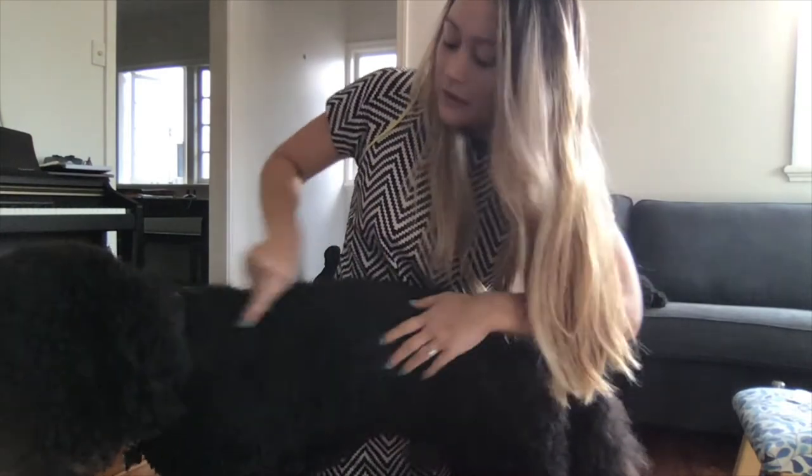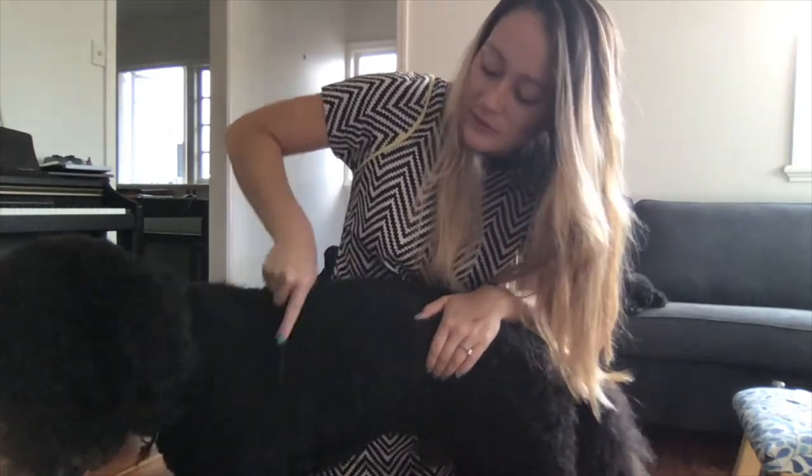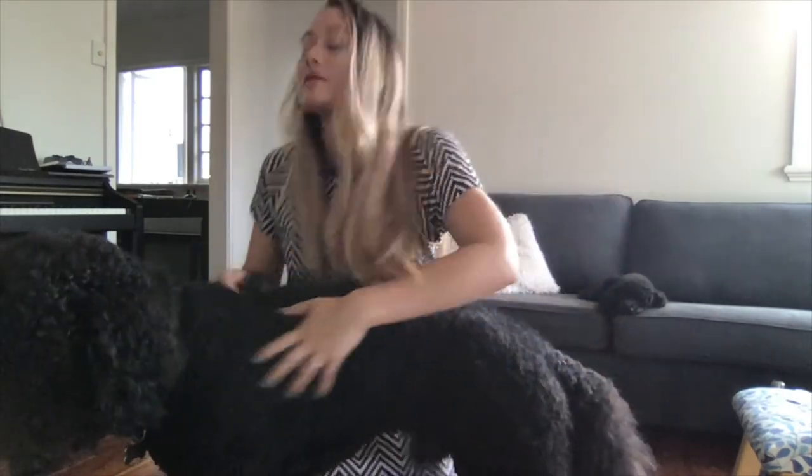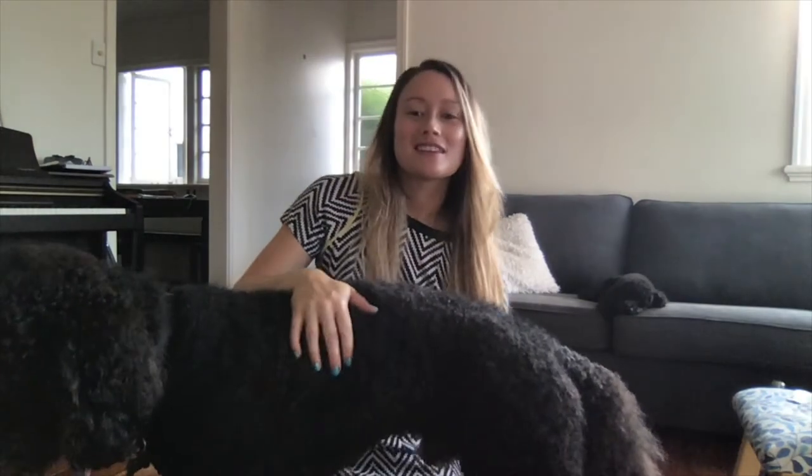Brushing your poodle is a really nice way to bond as well and spend time with them. I really enjoy brushing my poodles.